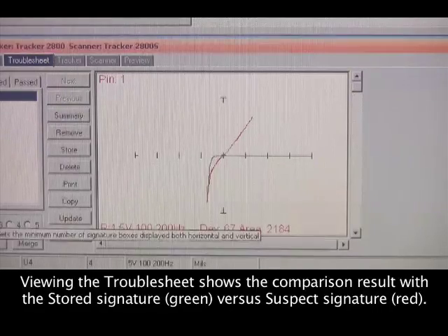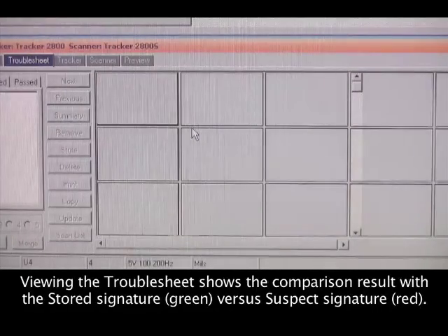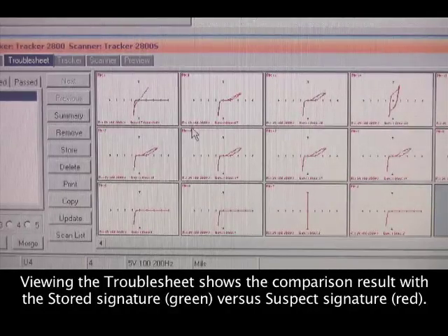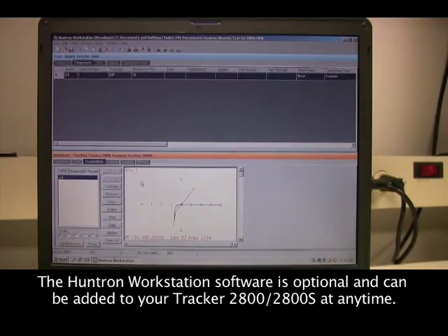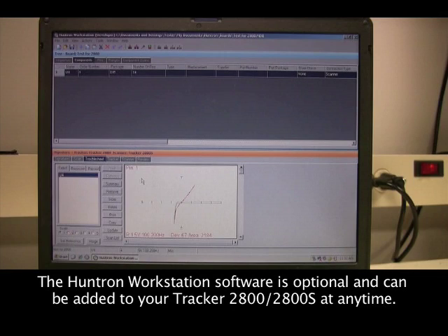Failed pin signatures are shown in the trouble sheet with contrasting colors, where green is the good signature and red is the failed signature. The Huntron Workstation software is an optional addition to your Tracker 2800 or 2800 S system.